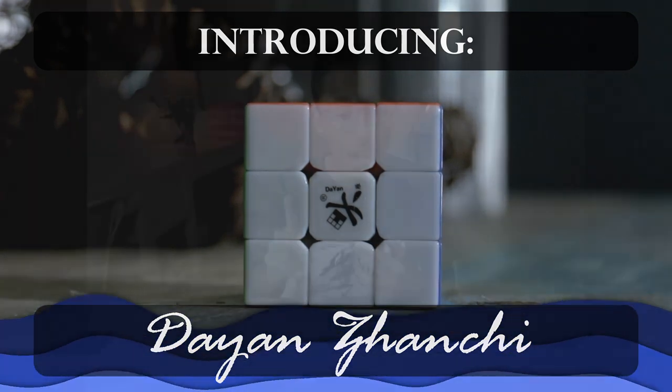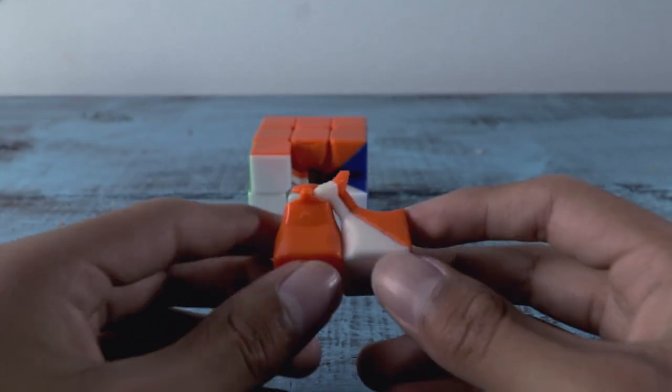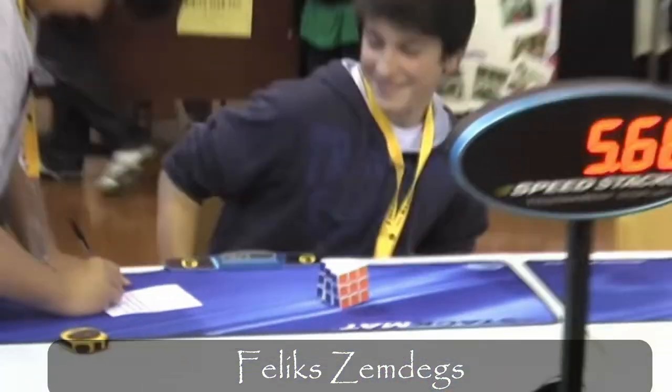Just one year after the release of the Dayan Guhong V1, Dayan released one of the most influential cubes of its time, the Dayan Zhanchi. Expanding off of the anti-pop mechanism used in the Dayan Lunhu — which, by the way, is the first anti-pop mechanism, though it wasn't very good — the Dayan Zhanchi sported new and improved torpedoes. This, along with the piece design, eliminated a bunch of pops. The Dayan Zhanchi was the cube Felix Zemdegs used to set his famous 3x3 world record of 5.66 seconds. This cube was loved by the speedcubing community, so much so it is the most modded cube to date.